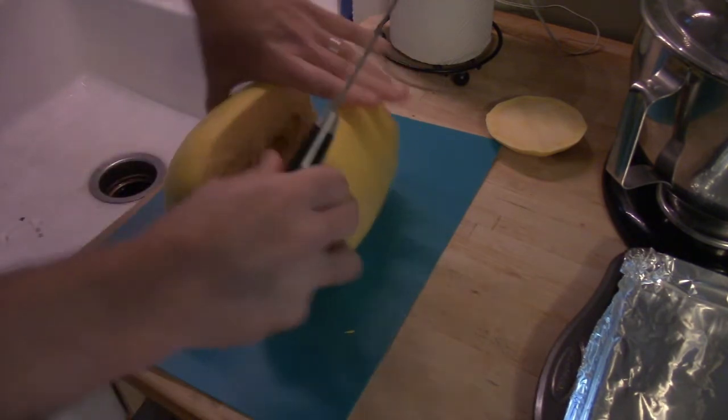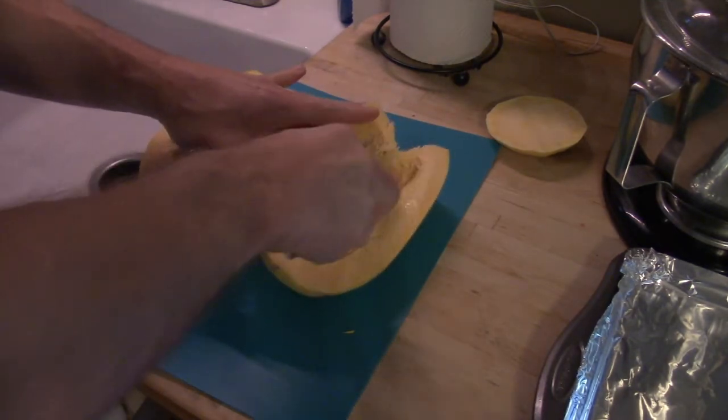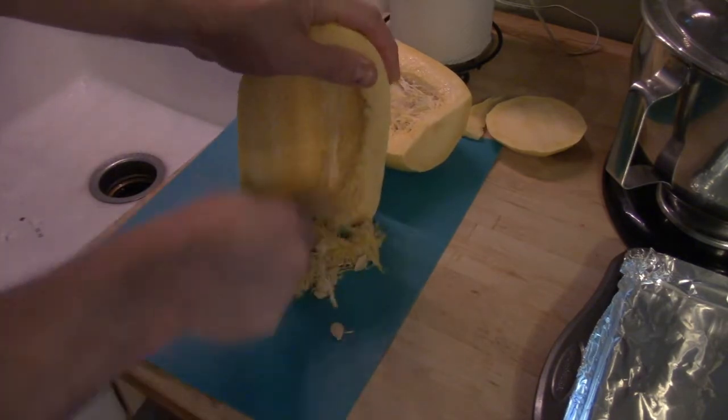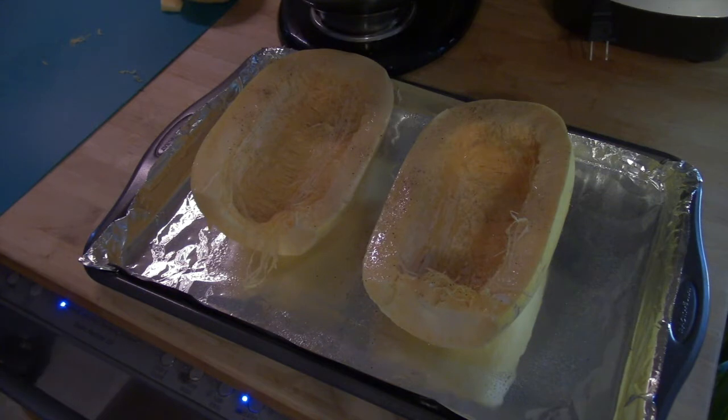Try to get it as clean as possible. There we go. With our squash split, we will go ahead and scoop out all the seeds.